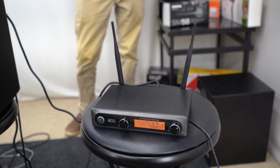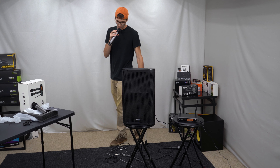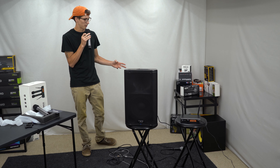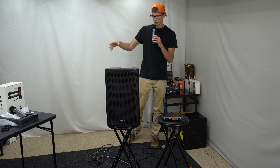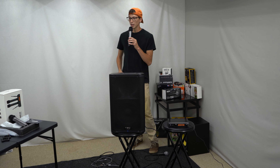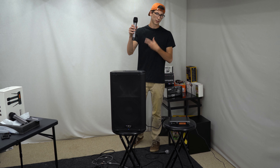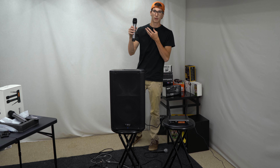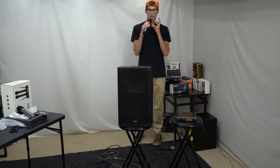We've got it all hooked up. I'm actually speaking through it through the QSC K10 and we're going to see how it compares to the Shure. Compared to the Fine Fine Technologies microphone, I can put this a lot closer to my mouth, whereas with the Fine Fine I was kind of holding it out where the microphone wasn't really picking up much noise — which is really what you want.